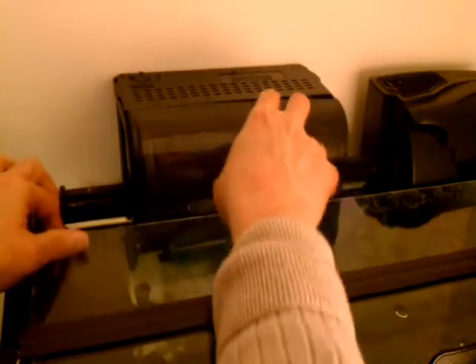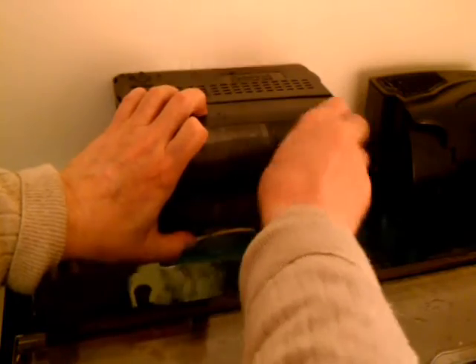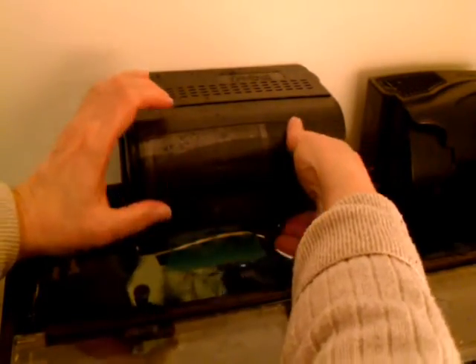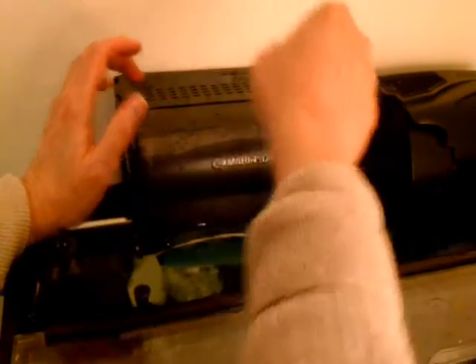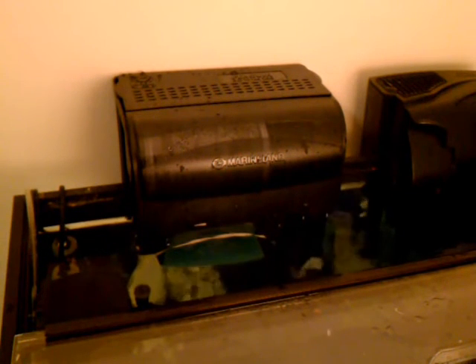I can also lower it just a tad so that — there we go. I guess I have to fiddle with it a little bit to be sure it gets all the water cascading effect out. Let me stop for a minute and I'll adjust it till it's the way it used to be when I had it in there and there wasn't any sound at all. I'll be back in a minute.